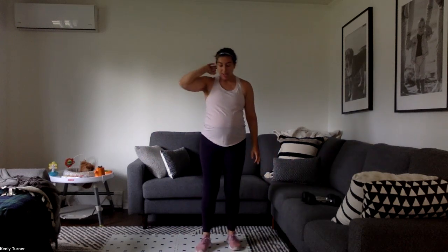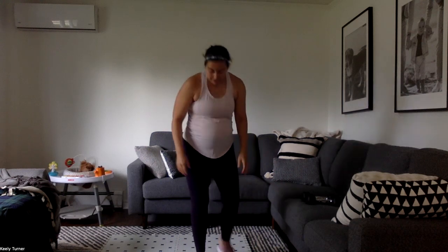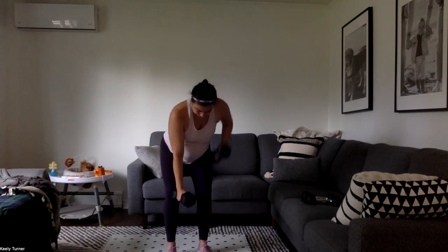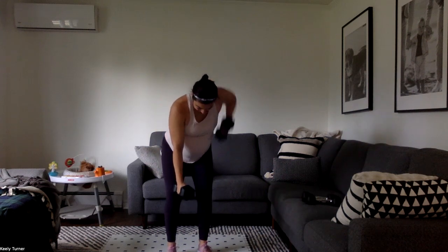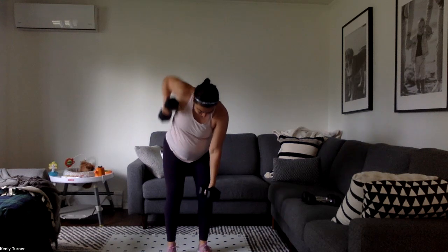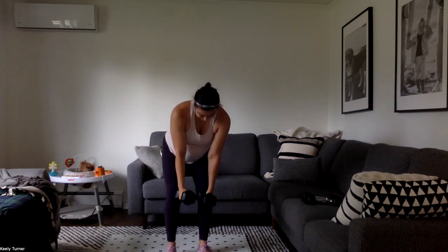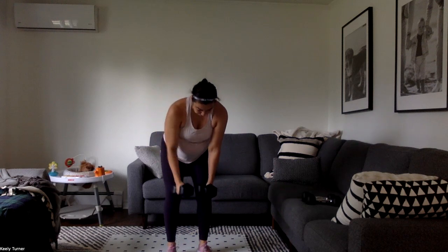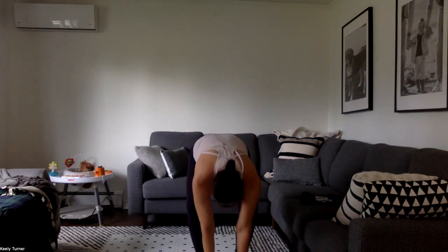Next up, bent over row — both arms, then one of each. One of both, one of each. How's that back doing? Should be putting in some serious work. Big pulls — see if you can get those dumbbells up beside your chest. 20 seconds down, 20 to go. I'm sweaty, I hope you're sweaty too. Then rest into our cardio section.